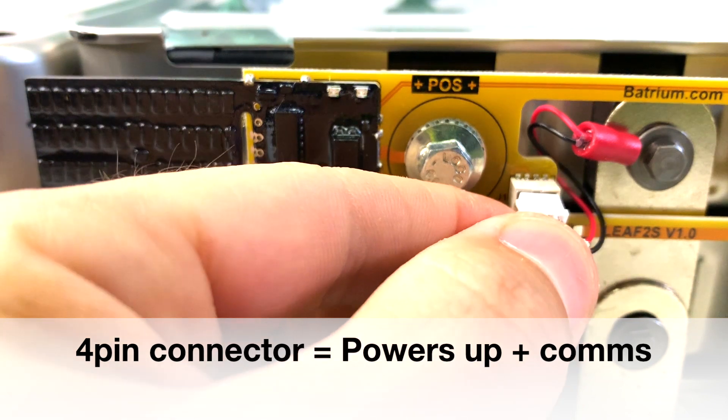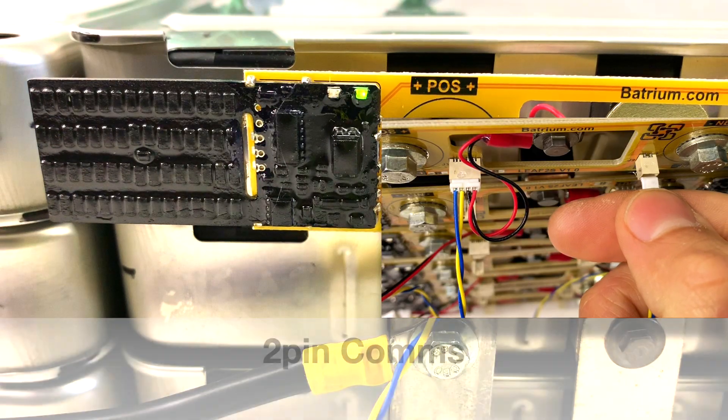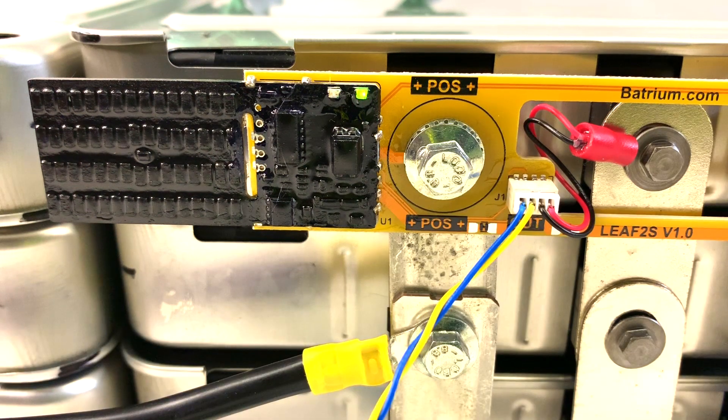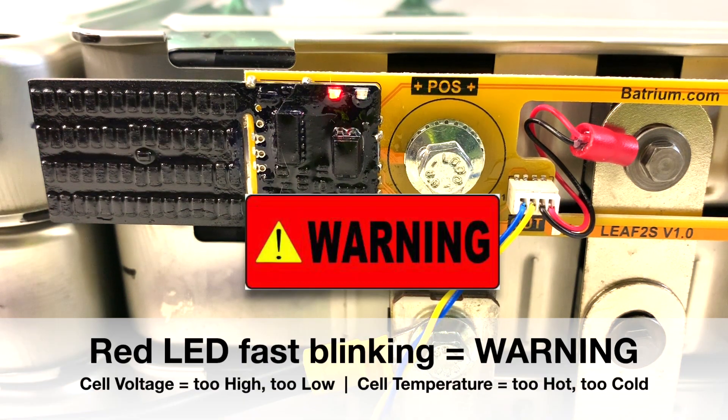You have two LEDs on the cell monitor. As soon as you connect the four-pin connector and power up the cell monitor, a solid green stays on for a few hours. When you connect the communication cable it starts blinking — that means it's talking to the Watchmore supervisor. A solid red LED means the monitor is in bypass mode and can reach 75 degrees Celsius — do not touch it. A quickly blinking red means something is wrong: too high or too low voltage or temperature, outside the parameters you set. Red means warning.